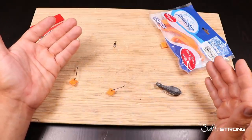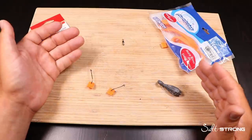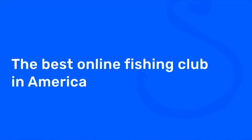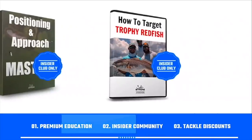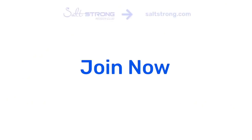Leave us any questions or comments here in this blog post, even if it's improvements on how to tie it yourself. And reach out to us at saltstrong.com. If you're new to Salt Strong, just know that we're the best online fishing club in America — we literally guarantee that you'll start catching more fish in less time. We do this by providing you with premium education, an exclusive online fishing community, and huge discounts on the best tackle for saltwater anglers. Go to saltstrong.com and we'll see you in the Insider Family soon.